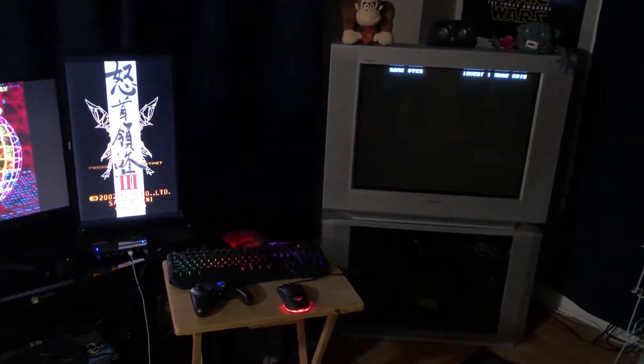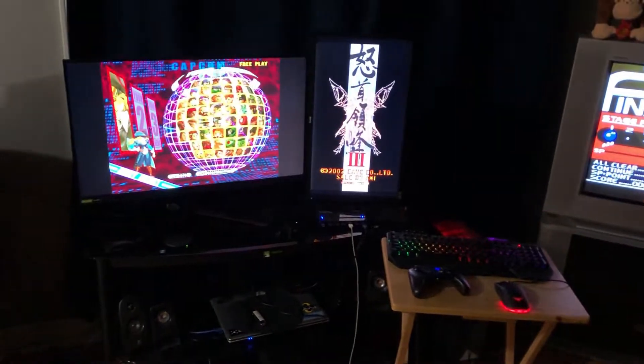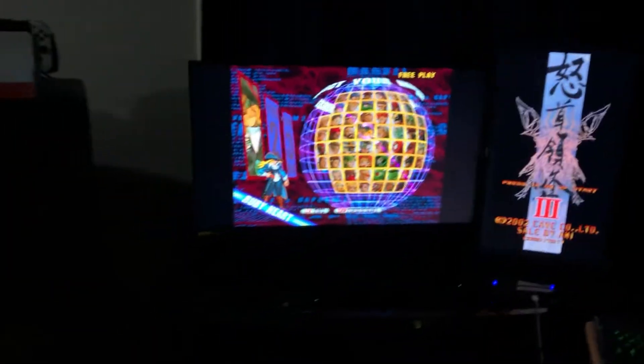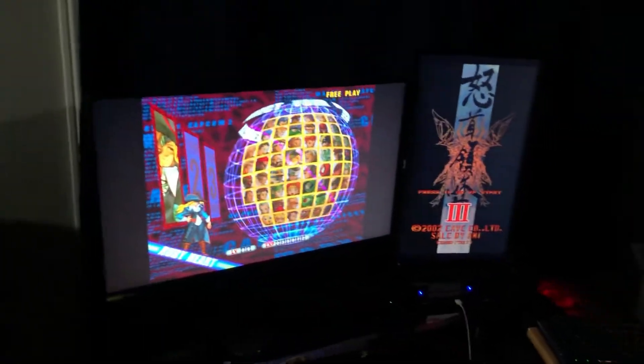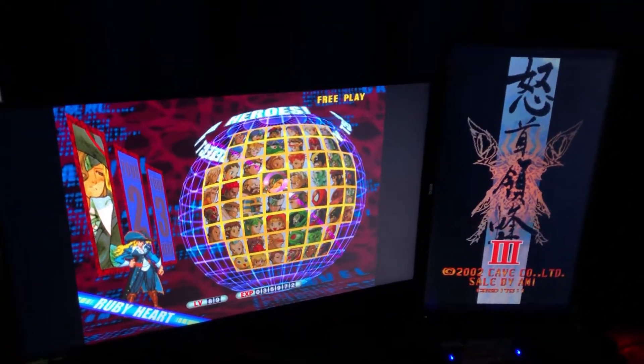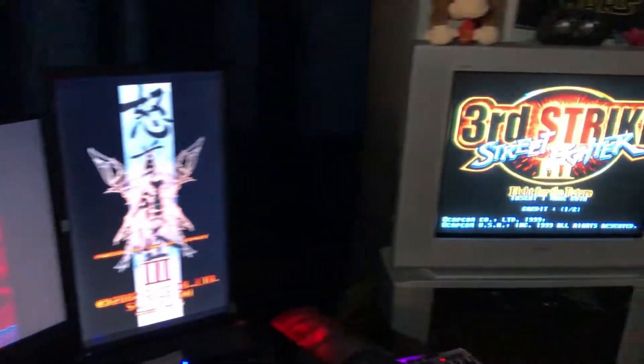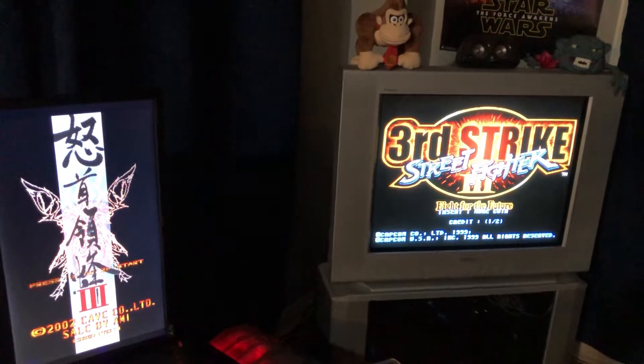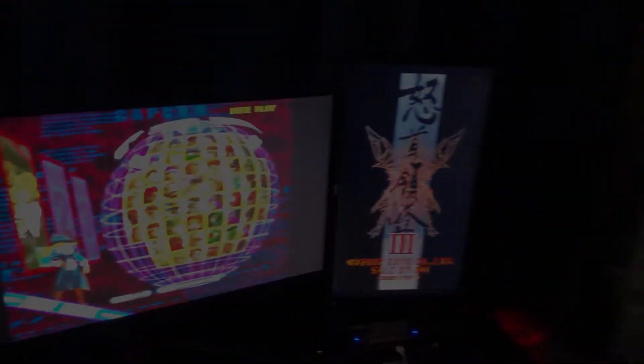Everything's running at the same time, which is kind of crazy — I didn't know you could actually do this. Anyway, thought you guys might like to see that. If you have any questions or want a more in-depth how-to on RetroArch settings, hit me up in the comments. Thanks for watching, hope you all have a good weekend — peace.